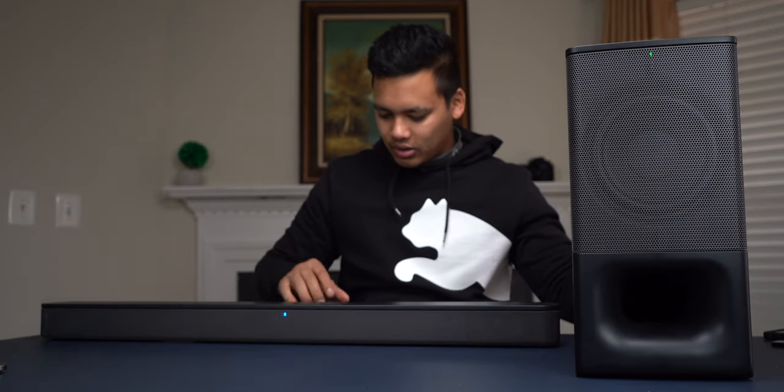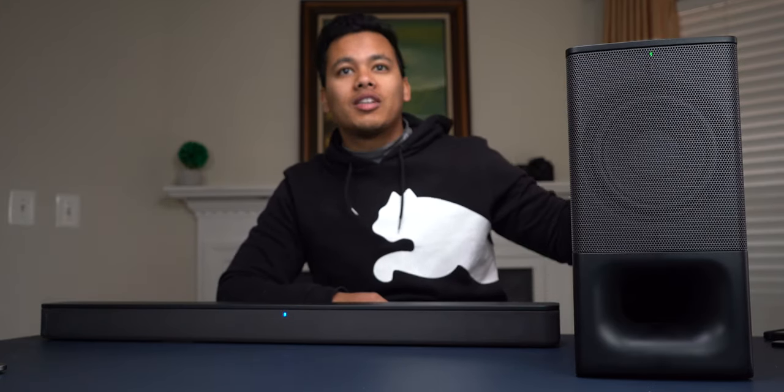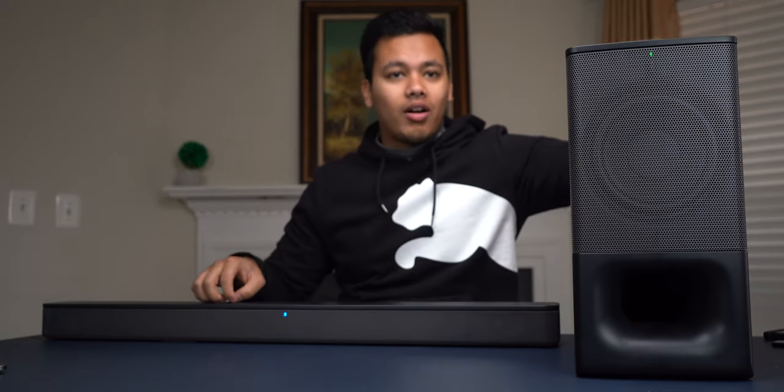I don't think the subwoofer is connected. There are buttons on the back — a power button and a link button — so I'm going to go ahead and press the link button, hopefully to link it with the soundbar. Finally connected it. All I had to do was turn both of them off, then turn them back on and they just paired automatically.